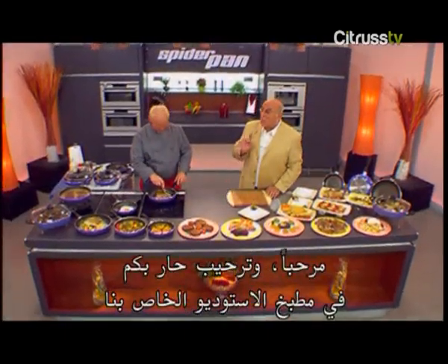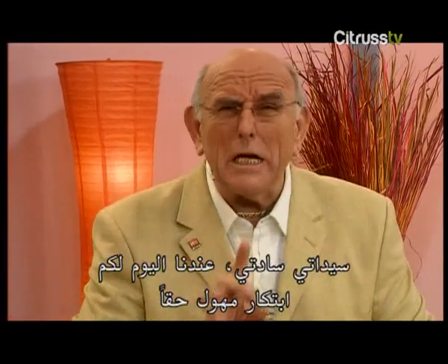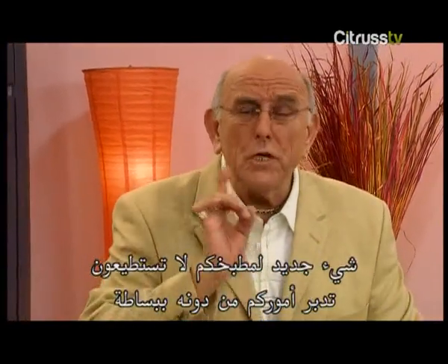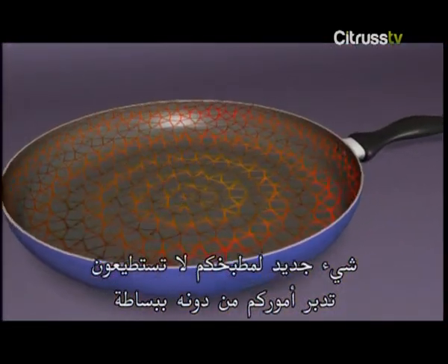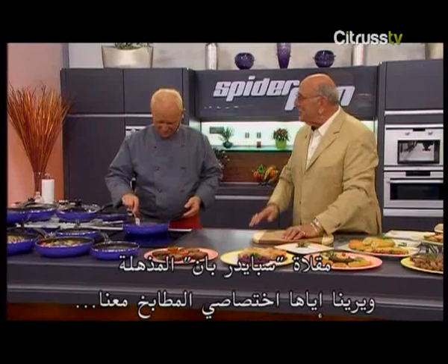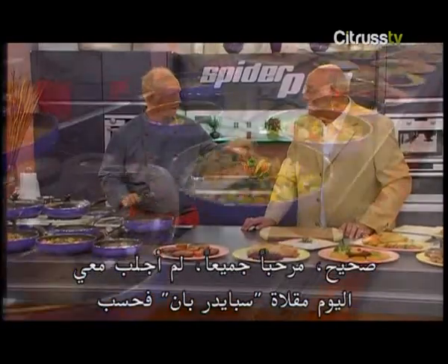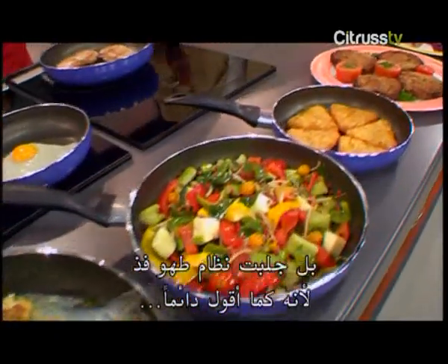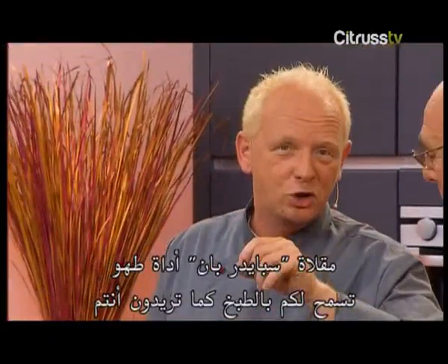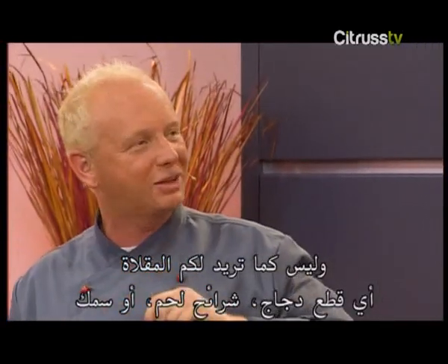Hello and a warm welcome to our kitchen studio. Ladies and gentlemen, today we've got for you a really tremendous innovation — something new for your kitchen which you simply cannot do without: the incredible Spider Pan. And to show us the Spider Pan, here's our kitchen specialist, Thomas. Hi there, everyone. I didn't only bring a Spider Pan with me today, but an ingenious cooking system. Because as I always say, the Spider Pan is a cooking device that lets you cook how you want, and not how the frying pan tells you to cook.